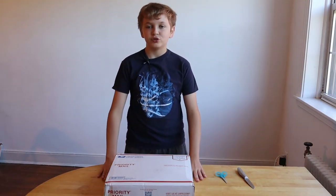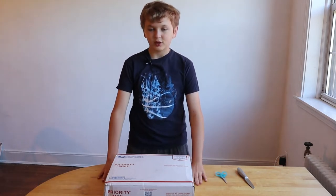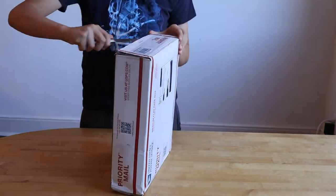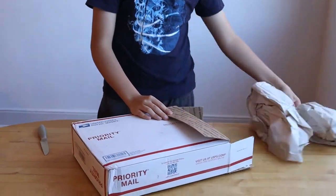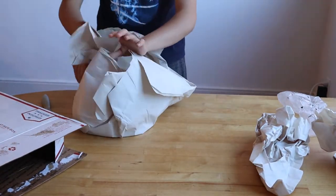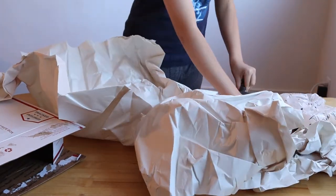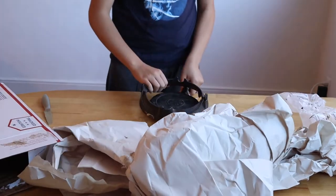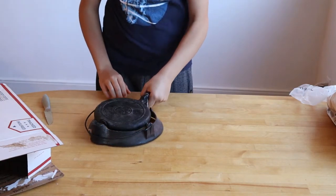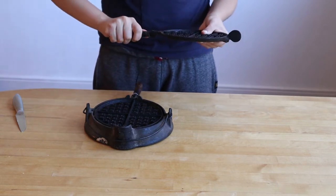Hello guys, today I'm going to be opening and showing you how to clean this old-fashioned cast iron waffle iron. This one is used, so that's why you have to clean it. It's dirty, and before I clean it you need to take off the wooden part.